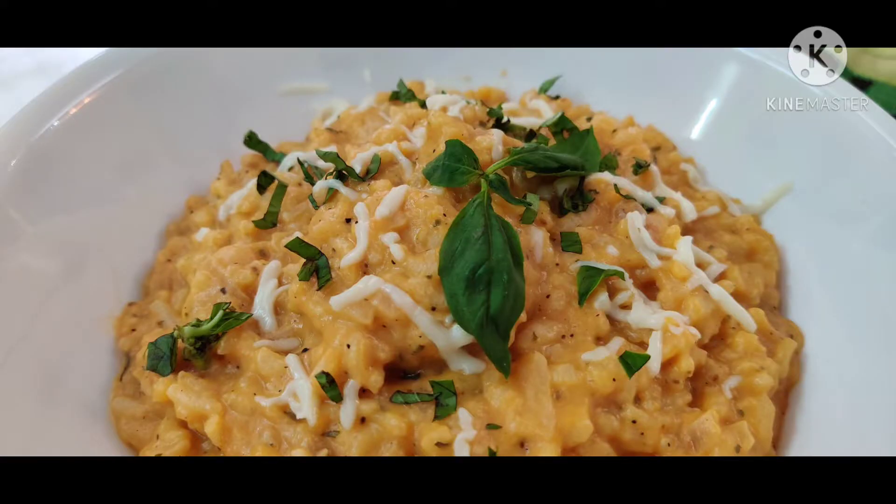Hello everyone and welcome to my channel once again. Today we will make tomato risotto. Risotto is an Italian dish which we cook with broth — vegetable broth or chicken broth — until it reaches a creamy consistency.